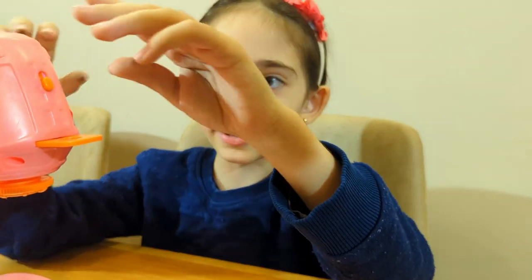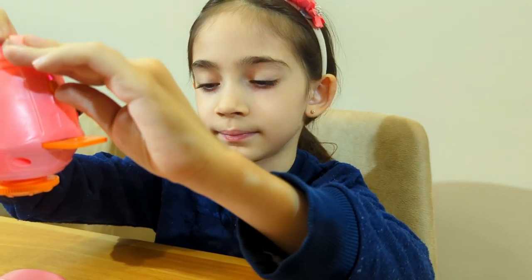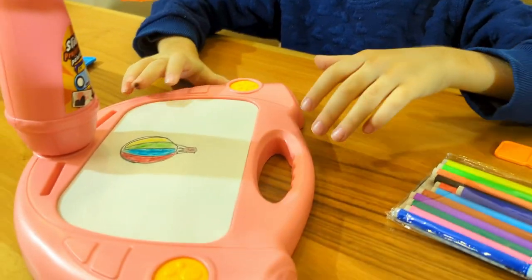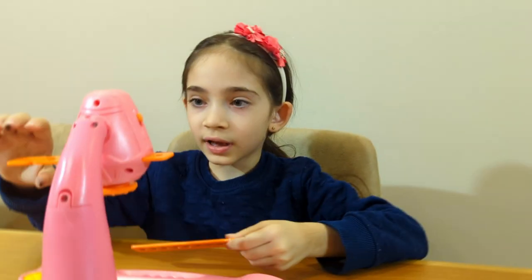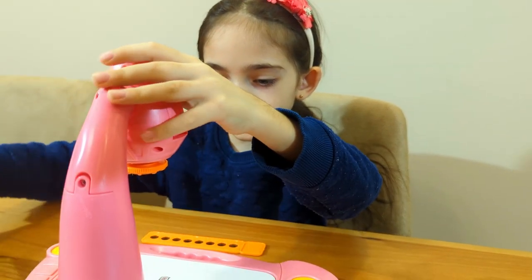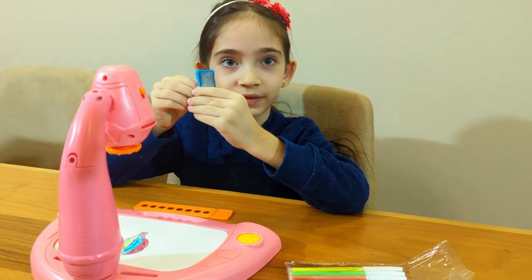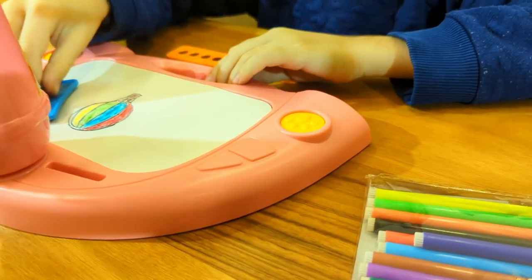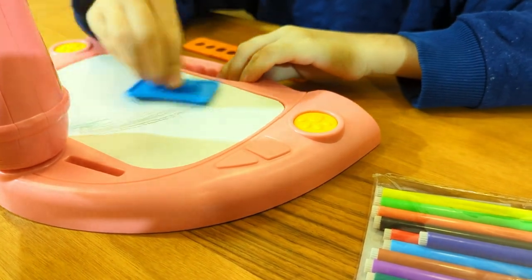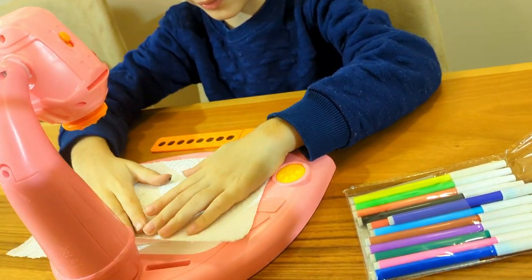We're done. Now let's turn off these lights. Here's the results. Now let's take this out and remove this with the watering cleaner — clean it. Brush it off.